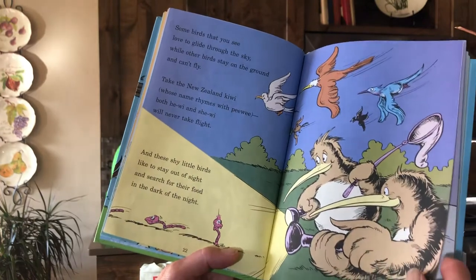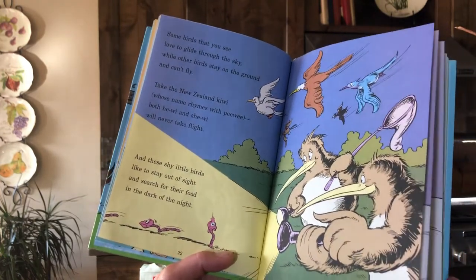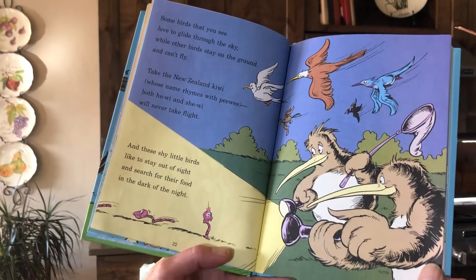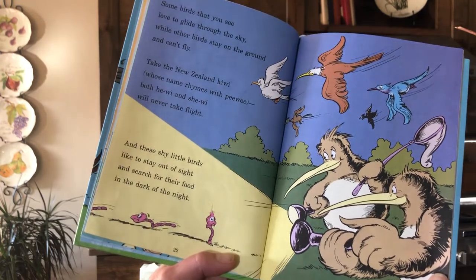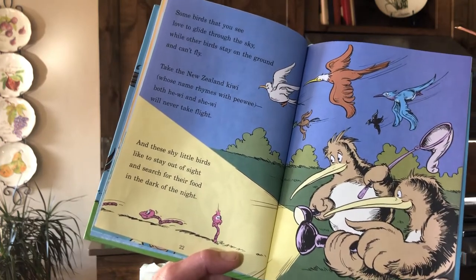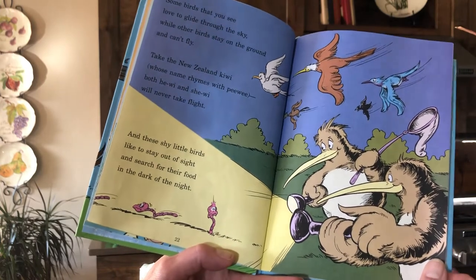'Some birds that you see love to glide through the sky, while other birds stay on the ground and can't fly. Take the New Zealand kiwi, whose name rhymes with pee-wee — both he-wee and she-wee will never take flight. And these shy little birds like to stay out of sight and search for their food in the dark of the night.'